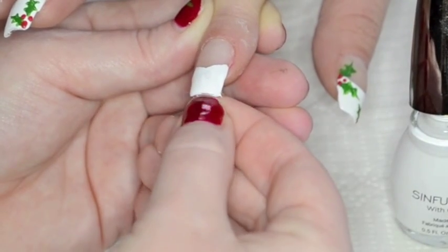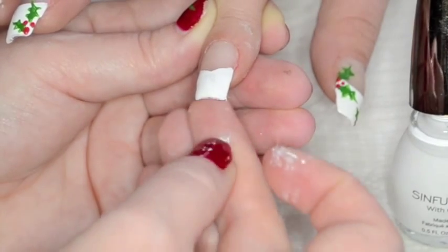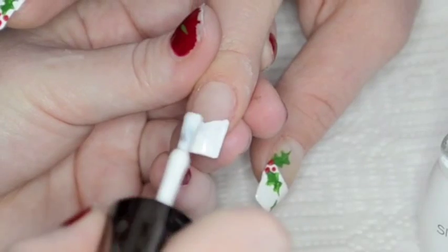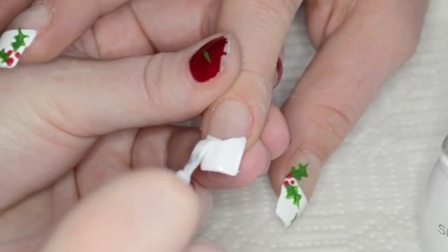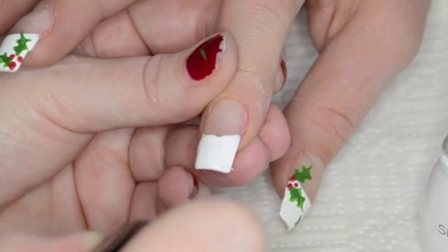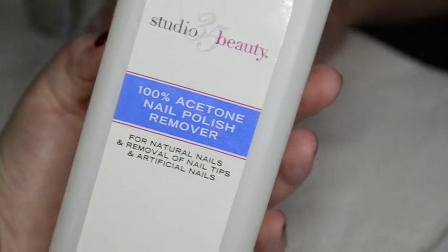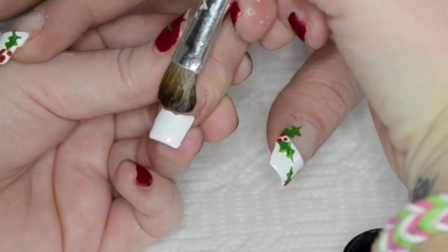Fuzz from the cotton ball. I'm going to allow this to dry before I apply my second coat. Now that that's dry, I'm going to take a little bit of acetone on an old eyeshadow brush and just clean up the line a little bit.